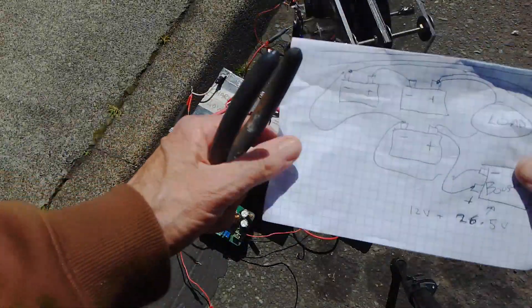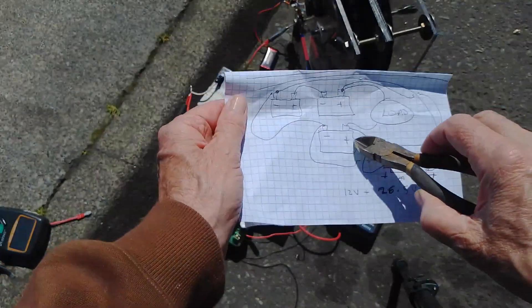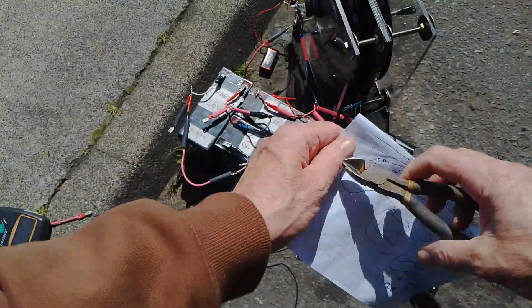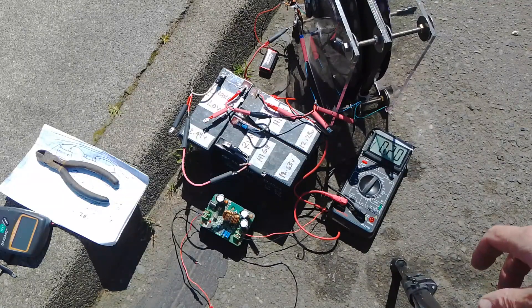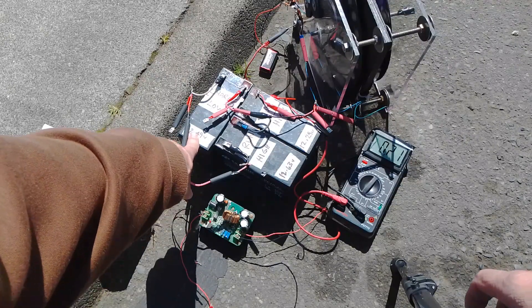Right now the ammeter is reading from the load of the motor to the low side charge battery, and it's saying 210 milliamps, which I was expecting — maybe 200 milliamps. So that's what we've got going into this low side charge battery.